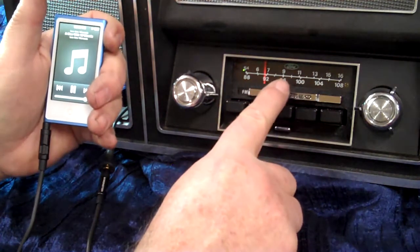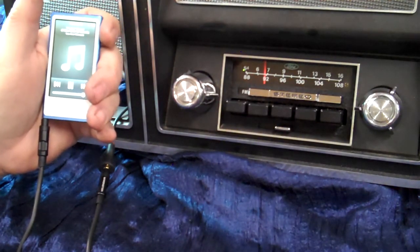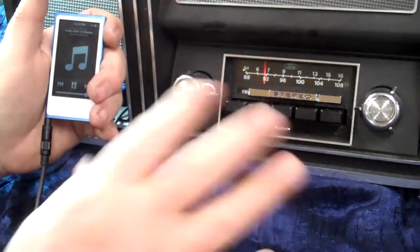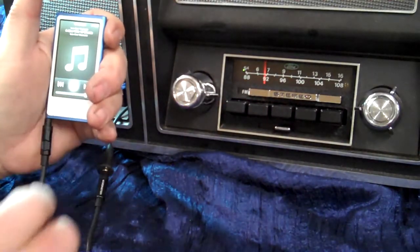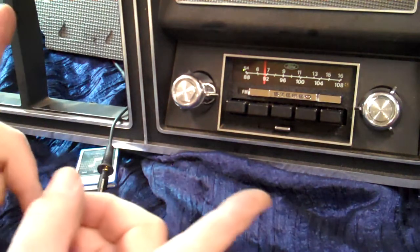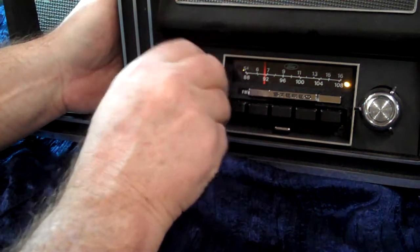It's got the original backlight in it. When you get ready to come off whatever device you've got plugged into it, all you do is bring it up, cut it off, and in 20 seconds the radio will cycle back around to FM. But during that shutdown period, if you don't want to wait 20 seconds, just turn it off and right back on.